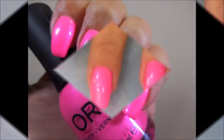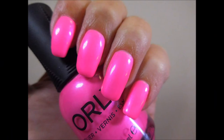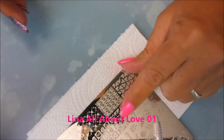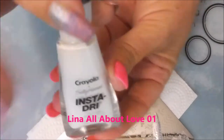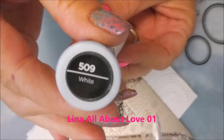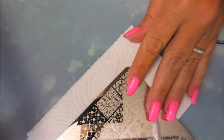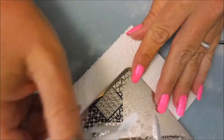Here we go — I've got a swatch photo of it all on its own. It's got a beautiful blue shimmer in it. I'm going to be stamping with the Lena Plate All About Love and I'm going to use these hearts and my InstaDry from Sally Hansen. This is the white from the Crayola collection. I've got my Bundle Monster Monocle Stamper and my Moe Use Linden Scraper.